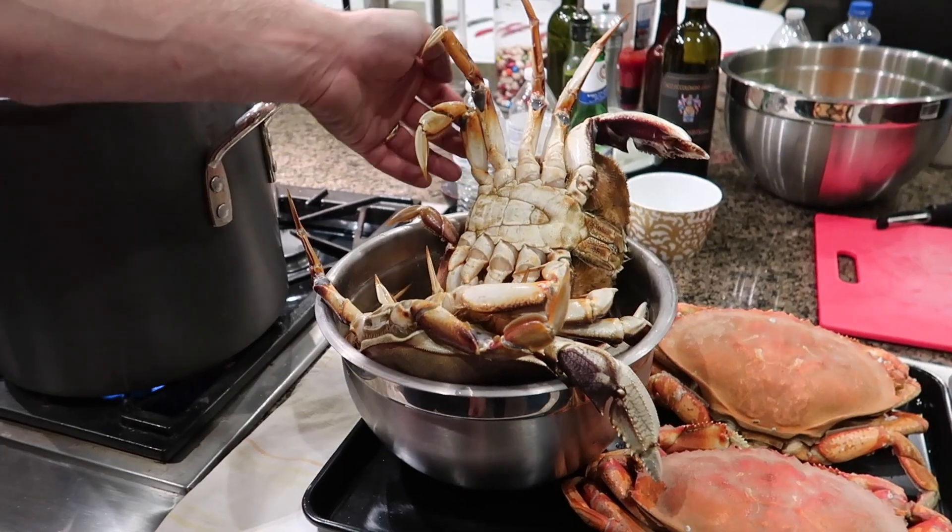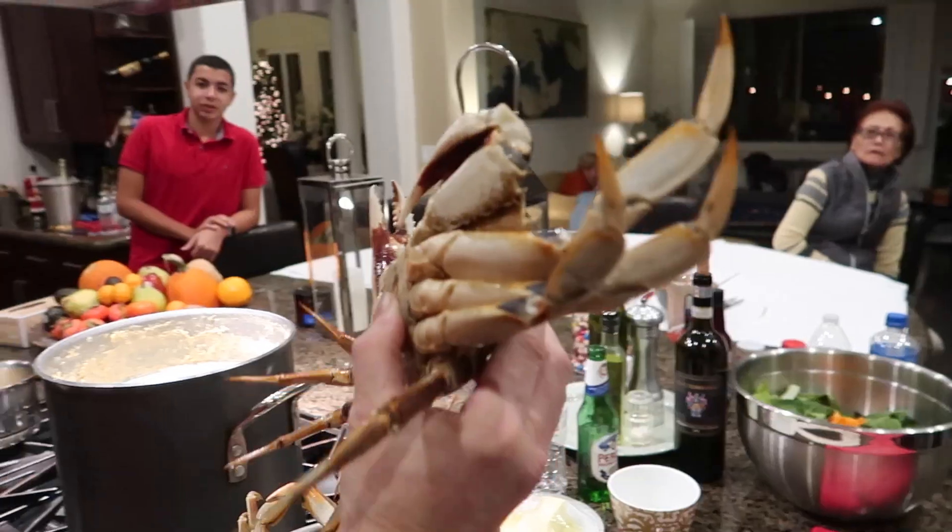Just got home from seeing The Last Jedi. It was okay, but I like the earlier ones a little bit more. Ahmed is now here at my house and we're gonna eat some crab tonight and it smells just amazing. Are you gonna put them in? We're gonna put them in camera.